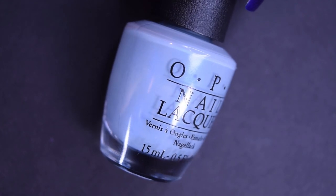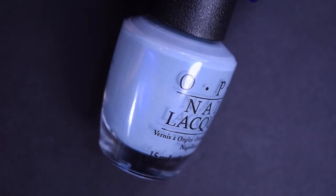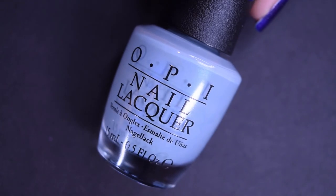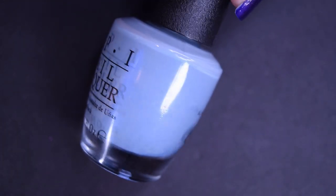Up next we have Check Out the Old Geysers, and this is a nice light baby blue. It does have a shimmer — it's strong in the bottle, a blue shimmer — but it really doesn't show up too much on the nail. So it's there in the bottle, it's not on the nail.